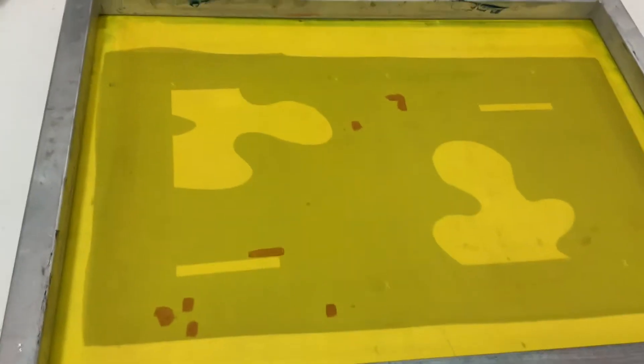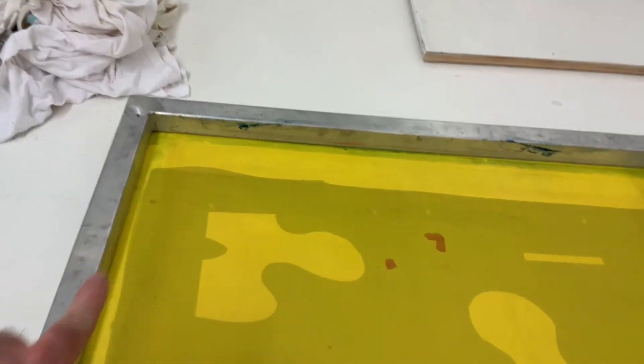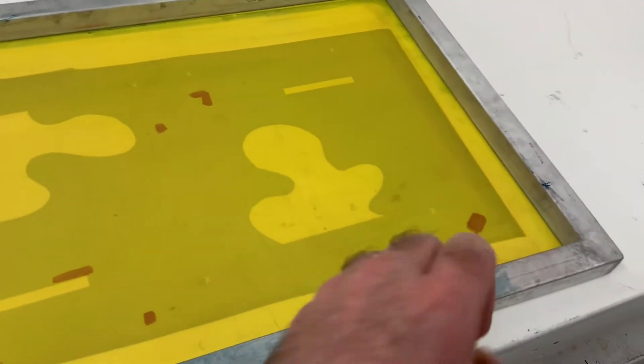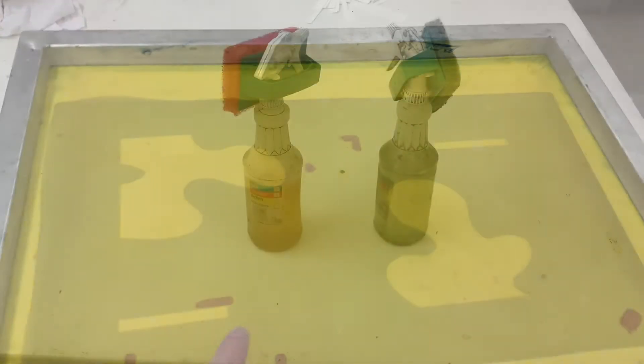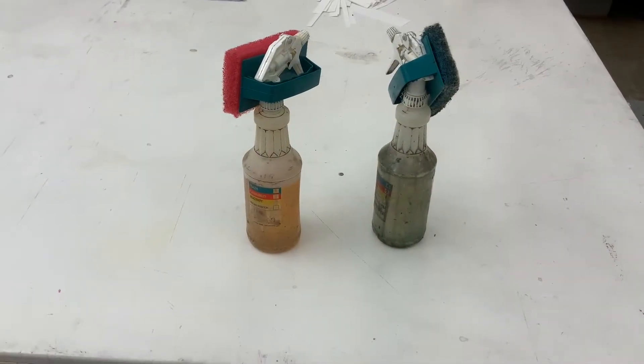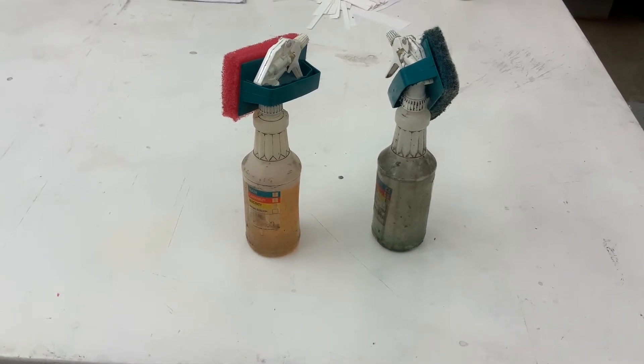Hi, welcome today. Today we're going to remove ink and photo emulsion off our screen. We've removed our tape from the screen after printing and don't worry about the screen filler that's there — these products will clean the screens. To the left is an ink remover agent that we're going to use first, and to the right is a photo emulsion remover.